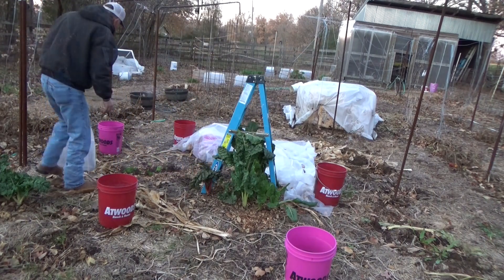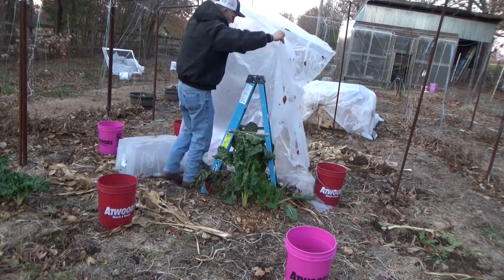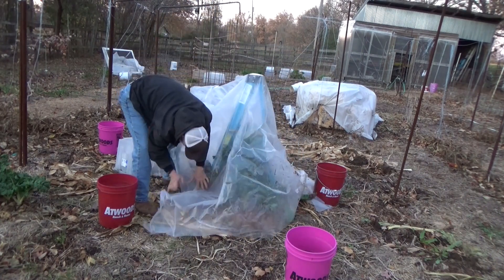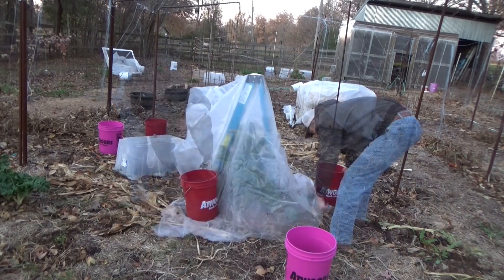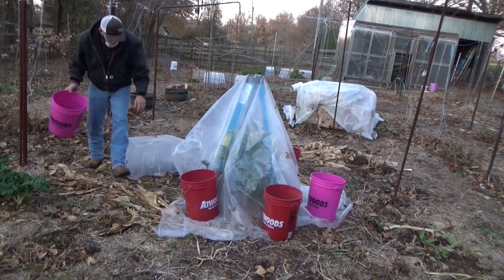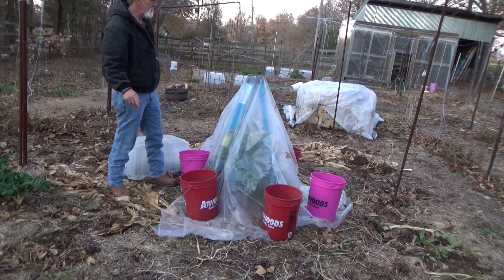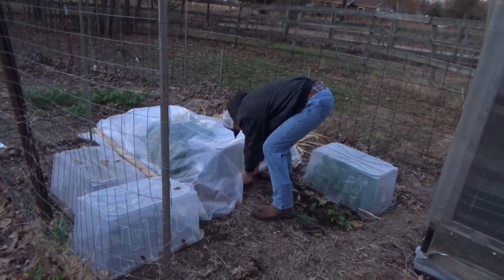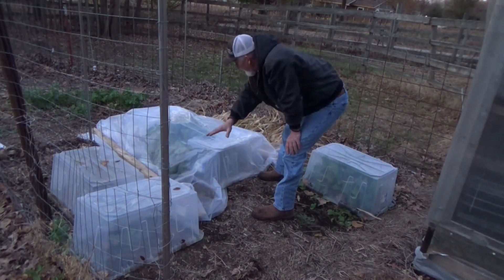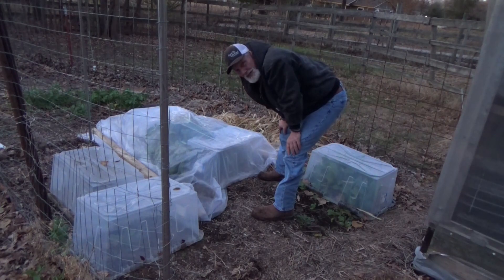Since we're not trying to save any kind of squash, I can just cover our lettuce with this tub. With our little tent. Remember, having some little buckets of water always helps hold this down. We're sealed up. Our carrots, our beets, our turnips, our spinach, our radishes — I think we're tucked in for the night.